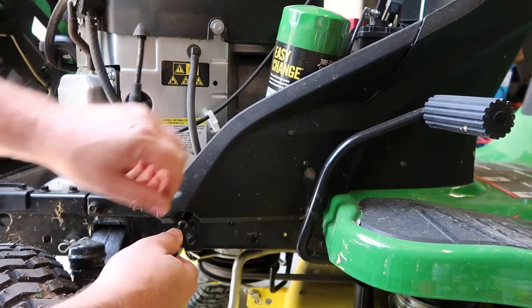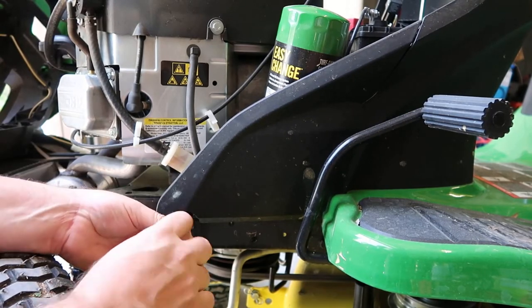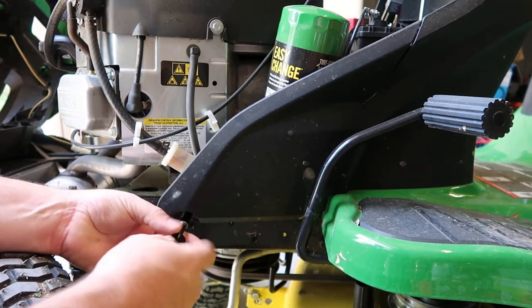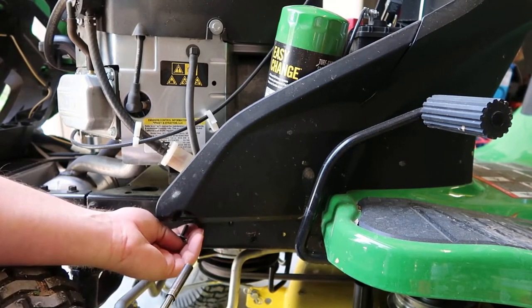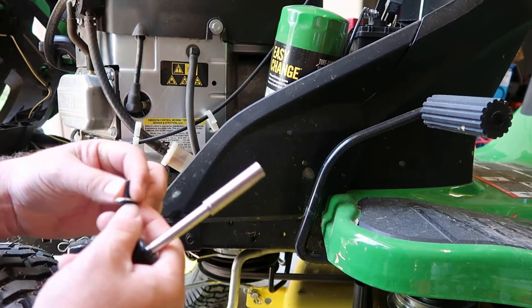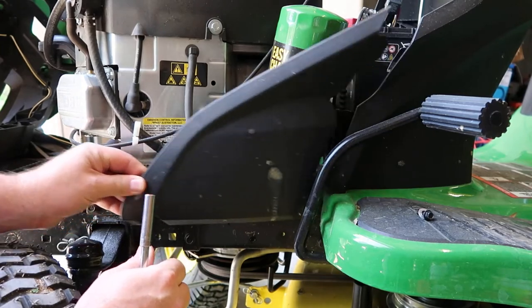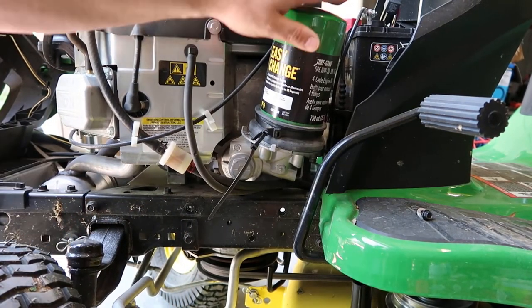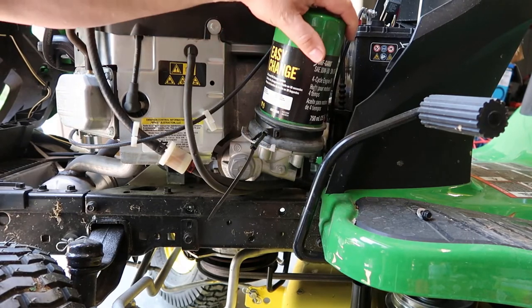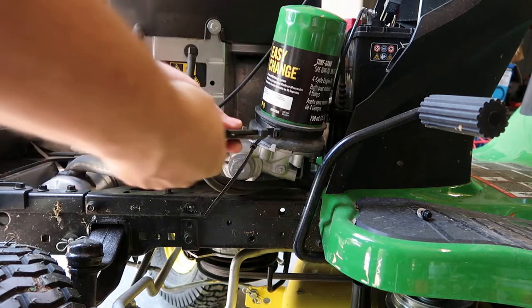The first thing we're going to do is take this cover off. It's going to have a five-sixteenths or eight millimeter bolt we're going to be taking out. Take this cover off — there's a cover on both sides we're going to be taking off. Here's the bolt right there. This cover just comes undone. Next, we're going to be ready to take our oil filter off. Looks like it's got a zip tie on it, so we're going to take some side cutter pliers and just cut that loose.